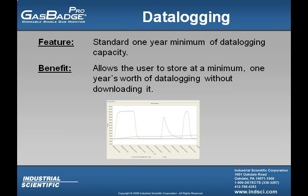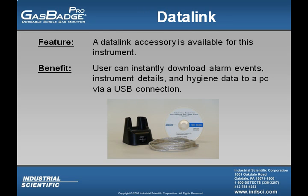The data logger within the GasBadge Pro is quite large — the user can actually store up to one year's worth of data logging before they have to download it. The DataLink accessory is available for this instrument, allowing the user to easily download alarm events, instrument details, and hygiene data directly to a PC using a USB connection.